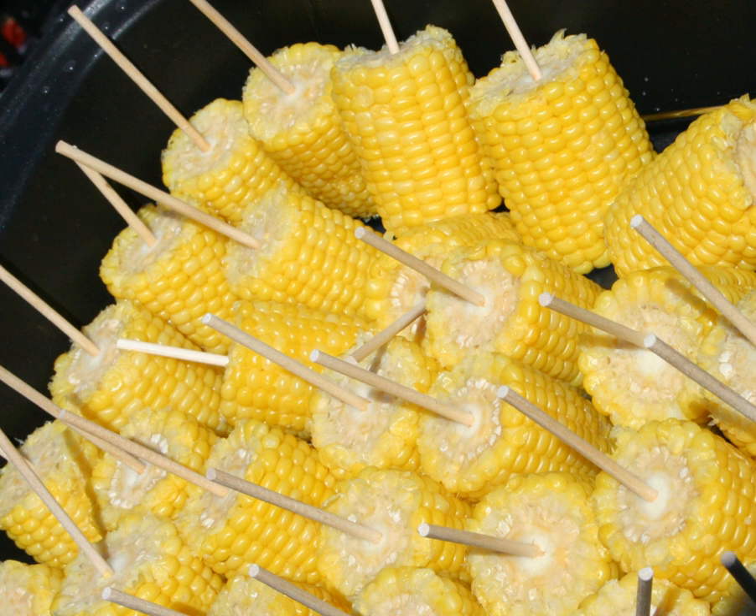Lillian Eichler Watson, in a 1921 etiquette book, described corn on the cob as "without a doubt one of the most difficult foods to eat gracefully." She added that "it is entirely permissible to use the fingers in eating corn, holding it lightly at each end; sometimes a napkin is used in holding it."